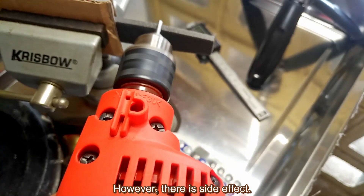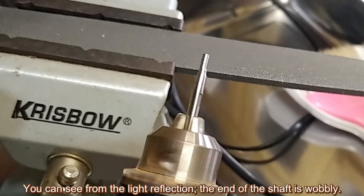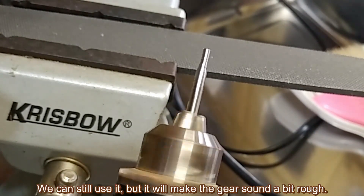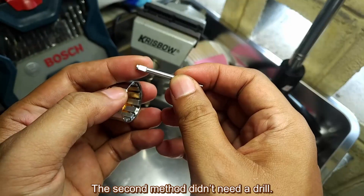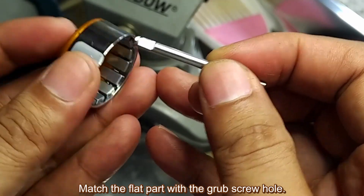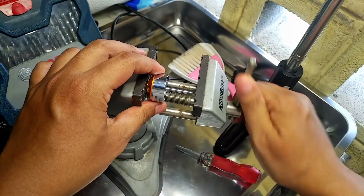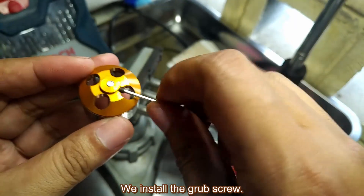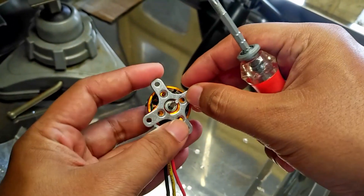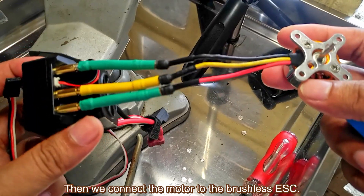However, there is a side effect: the drill head is usually not that precise. You can see from the light reflection that the end of the shaft is wobbly. We can still use it but it will make the gear sound a bit rough. The second method doesn't need a drill. First, install the shaft to the motor, match the flat part with the grub screw hole, then push the shaft using a vise or C-clamp. Install the grub screw, then install the motor bracket — we usually get this where we buy the motor. Then connect the motor to the brushless ESC.